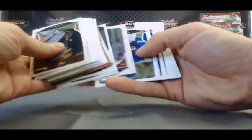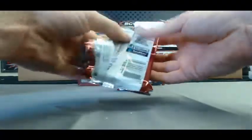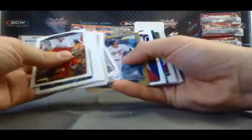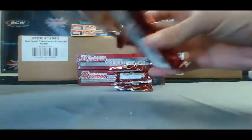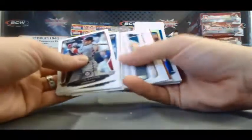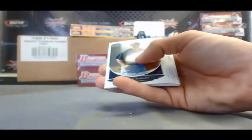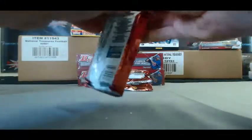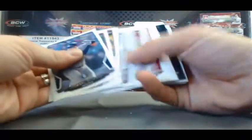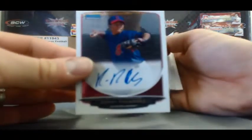Mini of Joey Gallo. Byron Buxton Chrome. Reprint Joey Votto. Carlos Correa Chrome in there. There's Bryce Harper — Bryce is not running into a wall in that picture, it's a good image though. We've got a Blue Wave Mini coming up — nice, Xander Bogarts, that is 19 of 250. Zach Wheeler Bowman's Top 100 Prospects. And we've got a Ronnie Rodriguez base autograph.